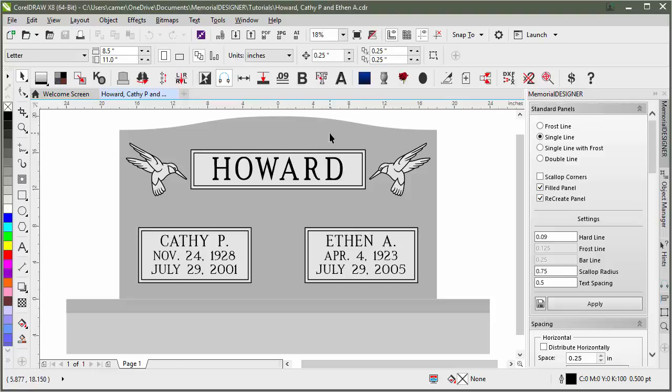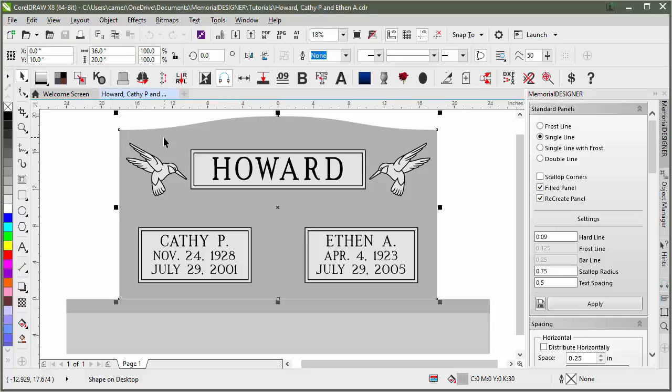Before applying any sort of granite fills to our design, we have to make sure that our gray scales are correct first. If we look at this particular stone, we've got 30% gray. We can see down here it shows the CMYK values of 0, 0, 0, and then 30 for the black. So it's 30% black. Over here on the side, we've got 10% black, 20% black, and 30% black — these are the only three values that we really need for granite fills.